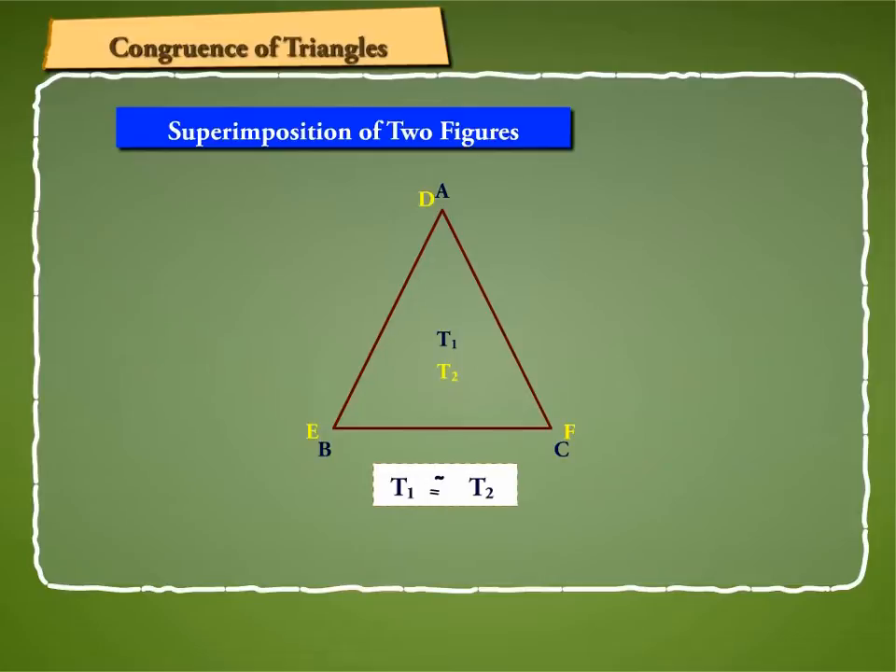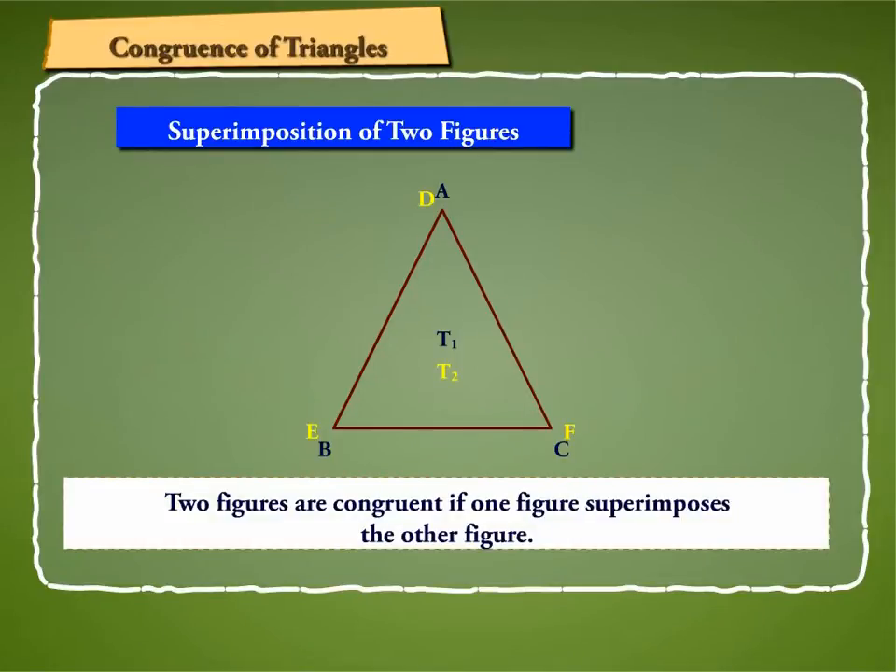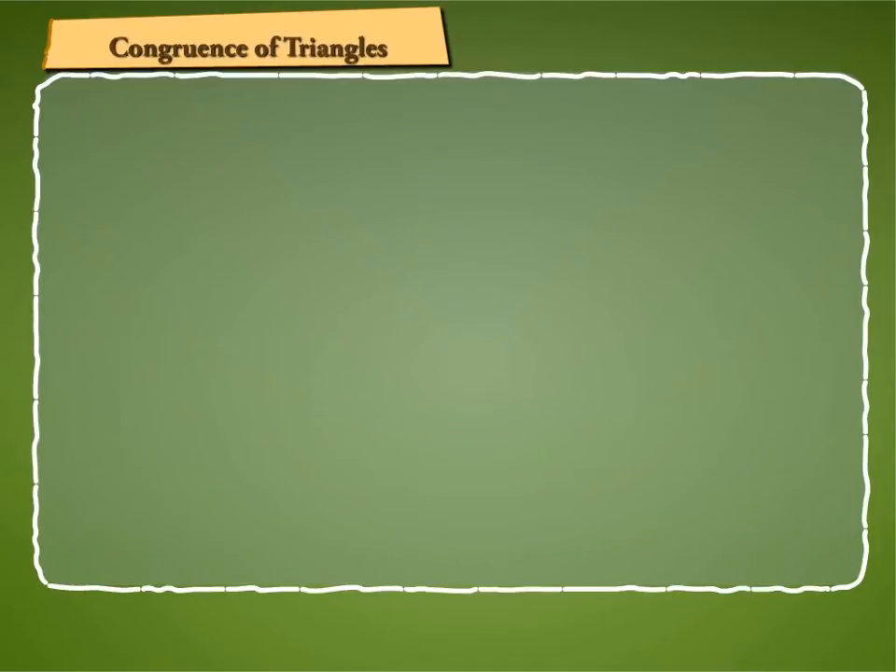In that case, T1 is congruent to T2. Two figures are congruent if one figure superimposes the other figure. Now let us learn about the congruence of triangles.